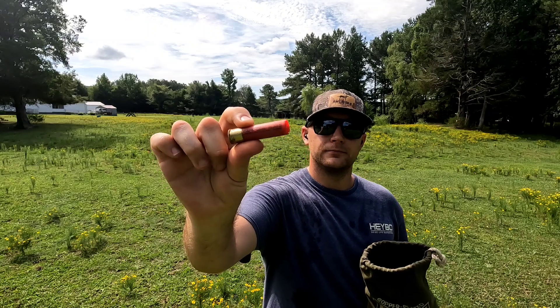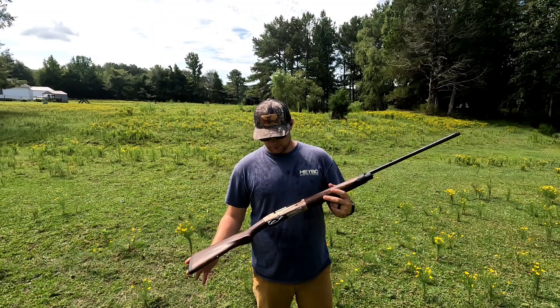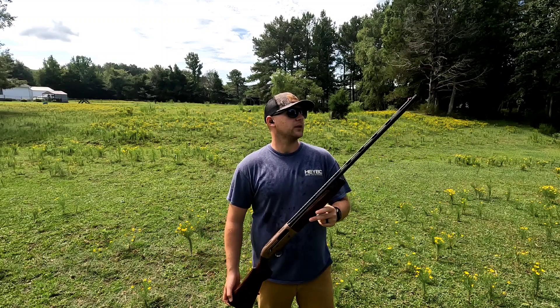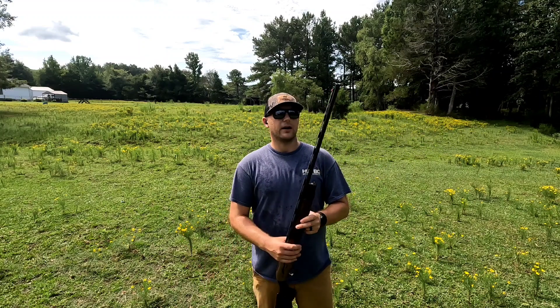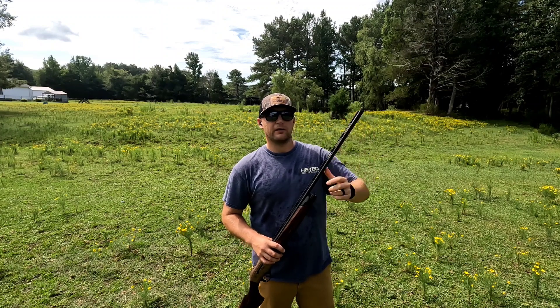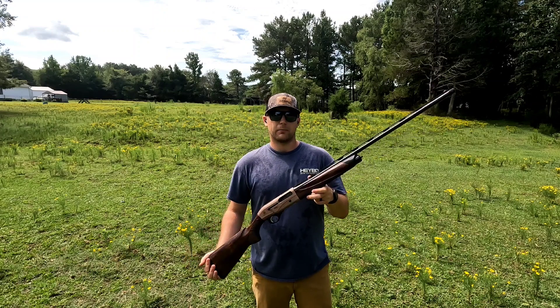For this pattern test we're going to be using the Beretta Explorer 28 gauge. I got this one in Arizona last year and duck hunted with it quite a bit this year using the Boss 28 gauge. Right now I have a Carlson's modified choke in it that is made for bismuth and tungsten, so it should be ready to go.